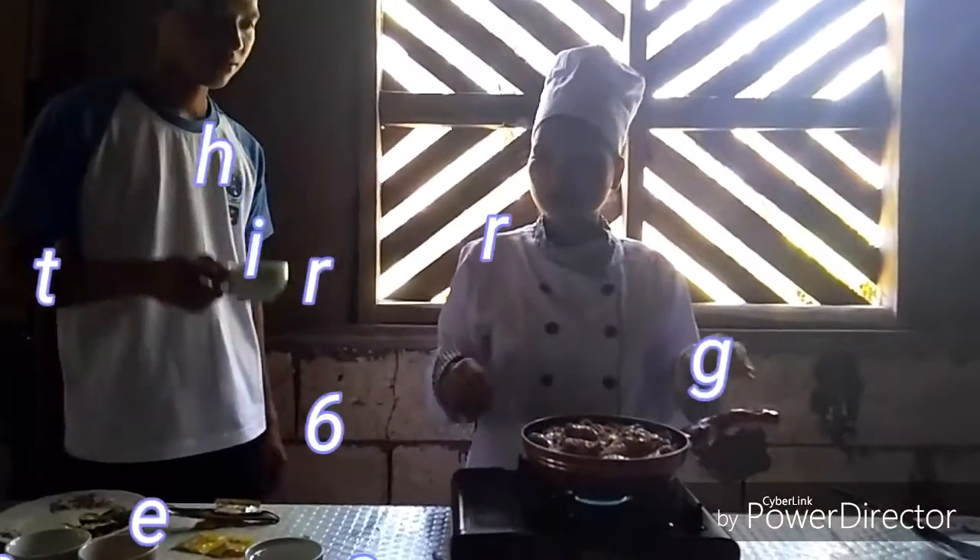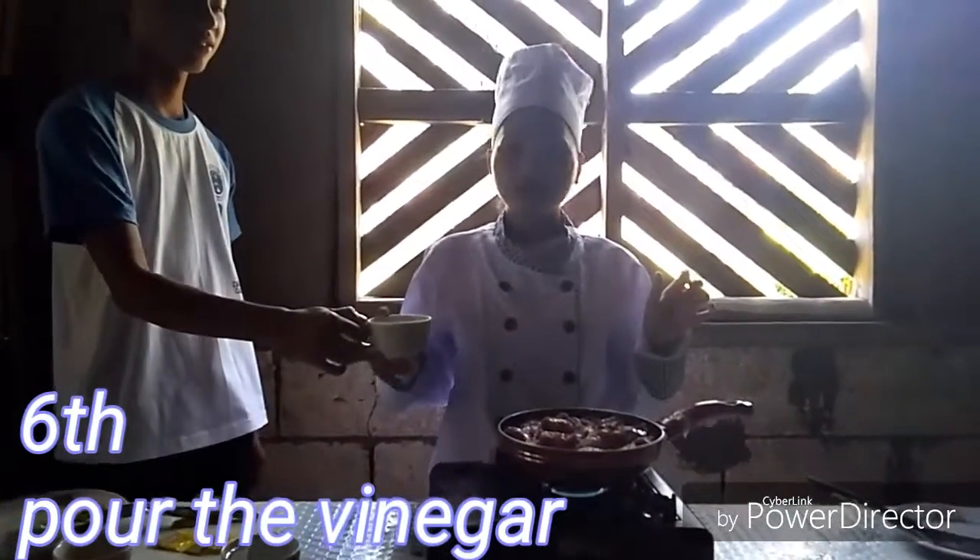Pagkatapos natin mailagay ang toyo, isunod natin ang vinegar — one half cup of vinegar.